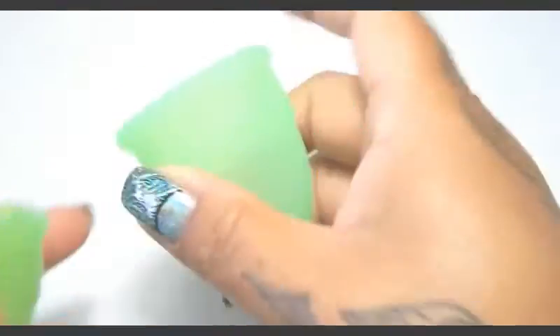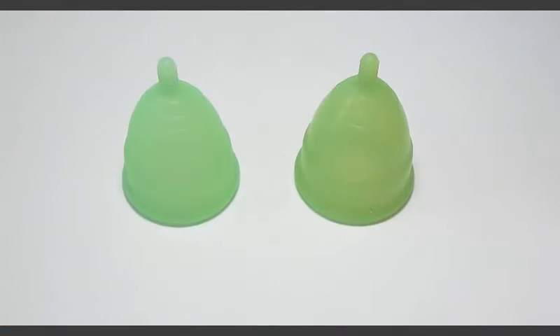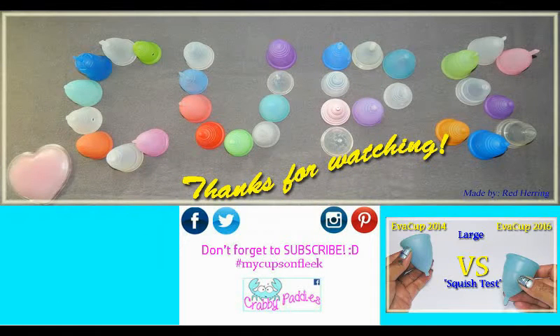That was the 2014 and 2016 Eva Cups in a size small. I have several other cup versus cup squish tests available — to view them you can visit my channel or type in hashtag RH squish.